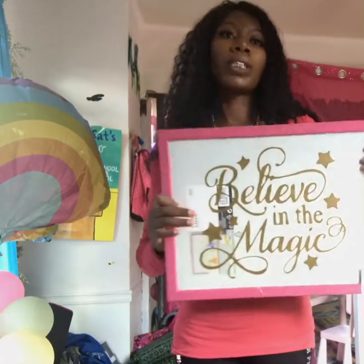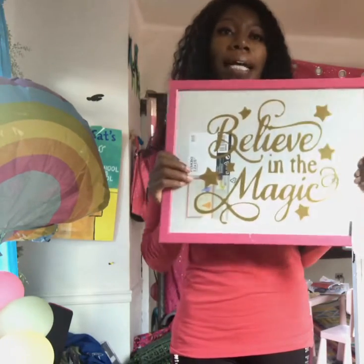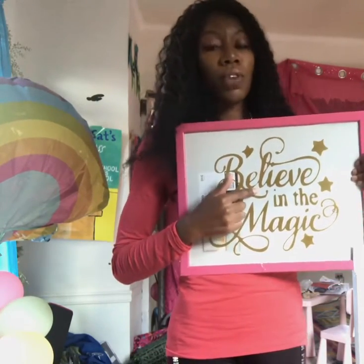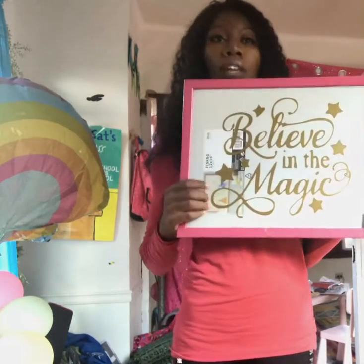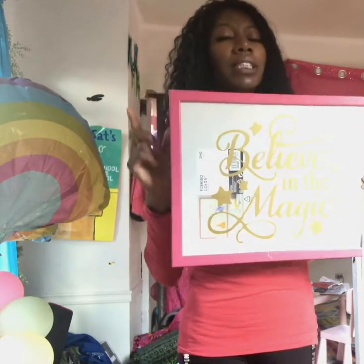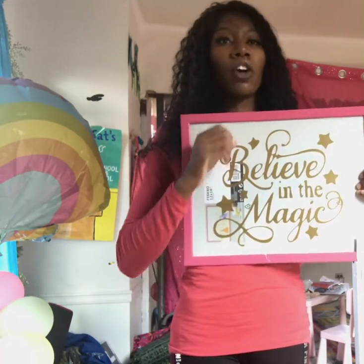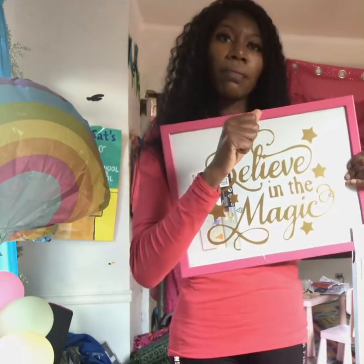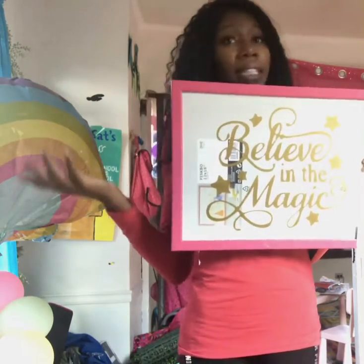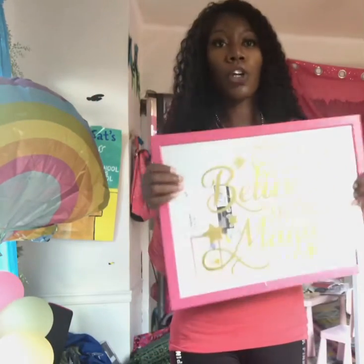This is a thinner vinyl overall. I did go ahead and apply some to my glass — I have another video on removing and applying vinyl to glass on my channel. I haven't yet done a video removing this 651 vinyl from glass; the vinyl I removed in that video was the Joann's brand. My hypothesis is that the 651 will be harder to remove because it's so much thinner and harder to grip compared to the thicker Joann's vinyl.